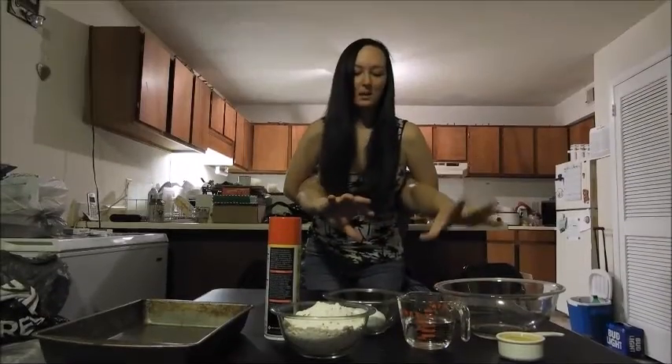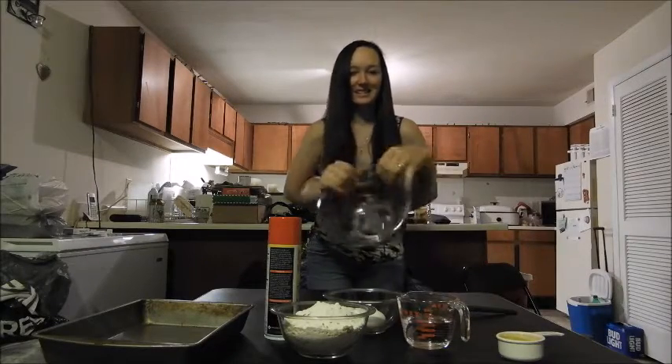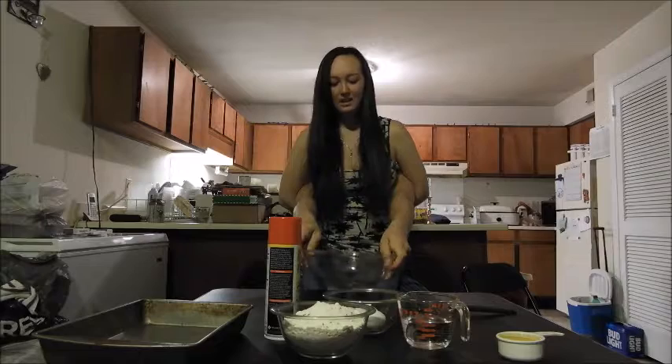We're gonna get a bowl so we can mix all the ingredients together.